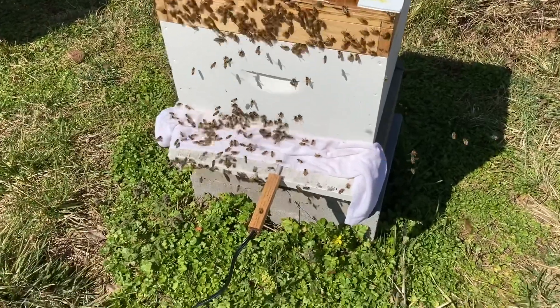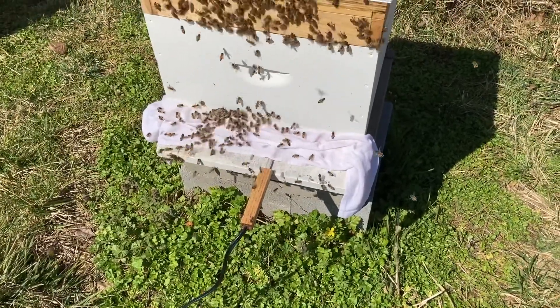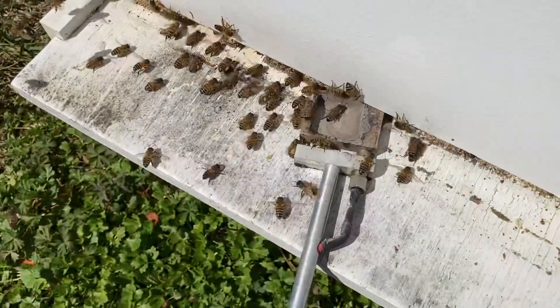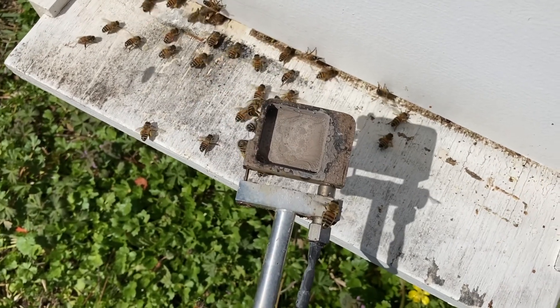When I pull this wand out, the little pan that had the OA in it should be empty - and it is. This is exactly what we wanted. It means it cooked up all the OA, turned it into vapor, and we're good to go on to the next one.